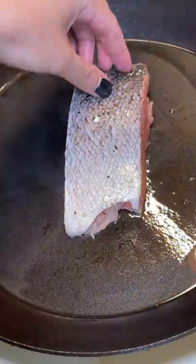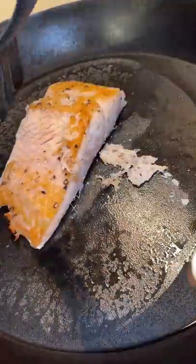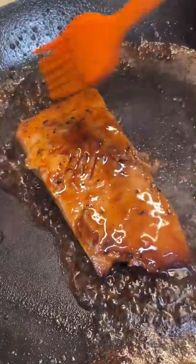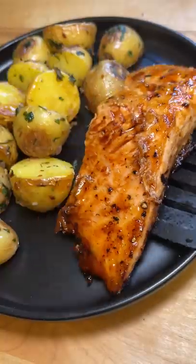I cooked the salmon for 3 minutes on each side. It did stick on the initial flip, so I either had the pan too hot or I didn't wait long enough. I also basted it in some butter. For a final touch, I added some toasted sesame seeds.